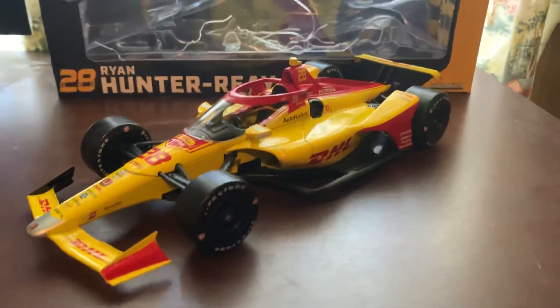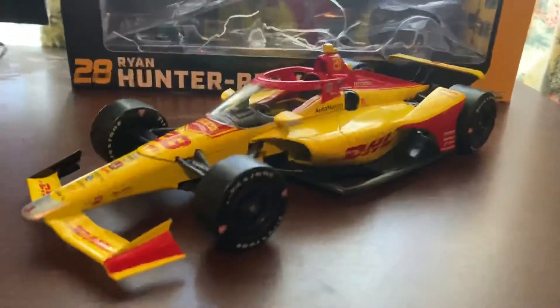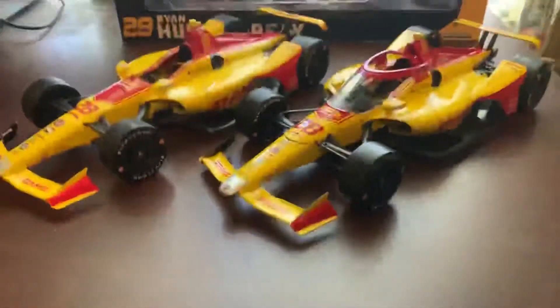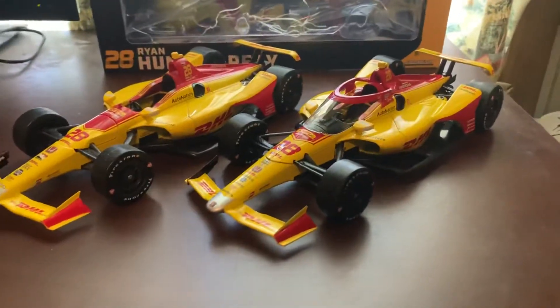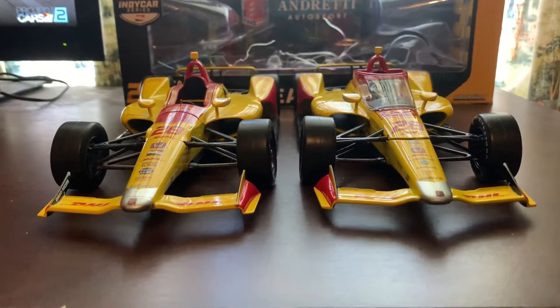I should grab my 2019 diecast so you guys can see a comparison side by side. I'm going to grab it real quick — excuse the black screen. Okay, I got the 2019 diecast that I have never reviewed. Here's the 2019 versus the 2020 diecast. If you guys want to see what the side by side is, there you go. I'm going to go to the front view because that seems a little better. Here's the front of both cars — it's a little different look this year.